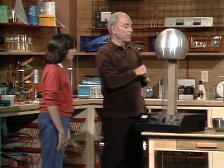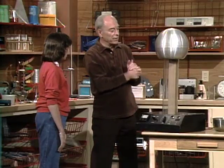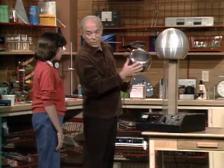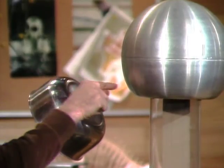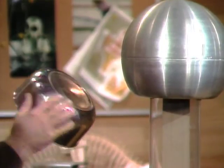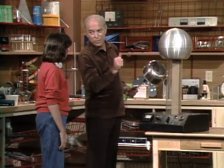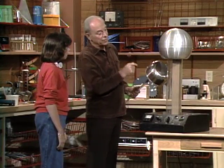They're building up bigger and bigger and bigger. And then when I bring this dish over here — which I have turned upside down — the electrons jump from there to here. I made this round also so that they would build up to the greatest potential before they jump. And that's how we got that big spark.